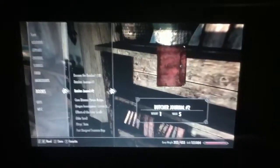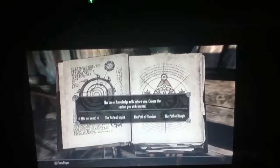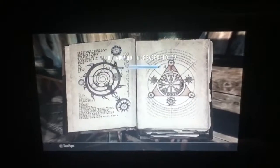Then I'm going to want to go into my books and go down to this one. I'm going to want to read the book off the bookshelf, but the book's not yet on the bookshelf. Then you're going to want to choose your path that you want to take, and then that will increase your level each time you do it.